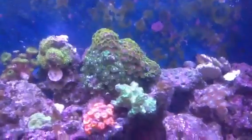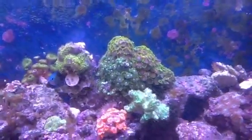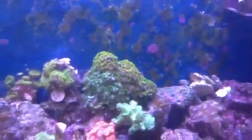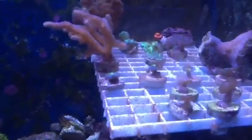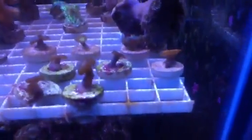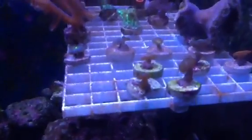I did recently get a large Zoanthid rock for 30 bucks — great deal in my opinion. Dragon Eyes and Radioactive Dragon Eyes, I think, and some Fruit Loops over there. Sorry for the dirty glass. Just a little update. Recent new additions include Purple People Eaters — two of them right there, kind of fragged one off the other. Candy Apple Red. Captain America — the Cap Coral kind of leaned over, I'll have to fix that. Envy Orange.